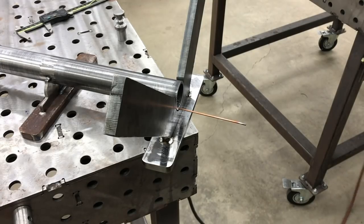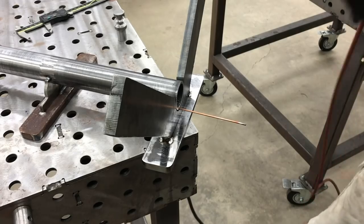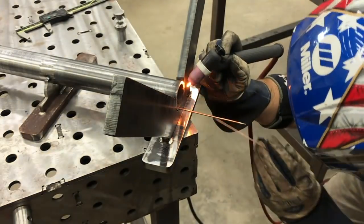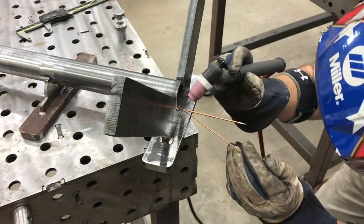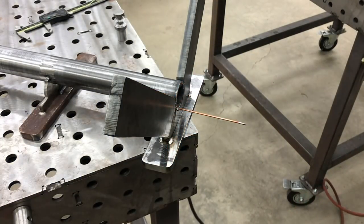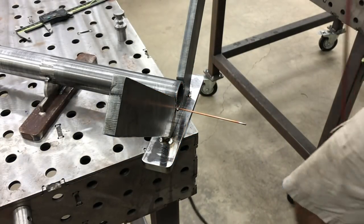Next we're going to go ahead and get some tacks all the way around to hold everything in place. We're going to tack everything first, do some test fitting, and then come back at the end and burn it all in and weld it up good and strong.